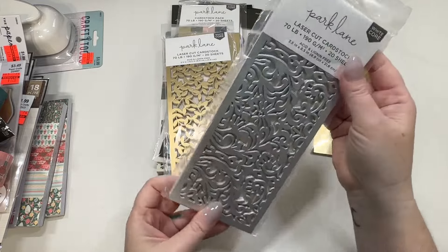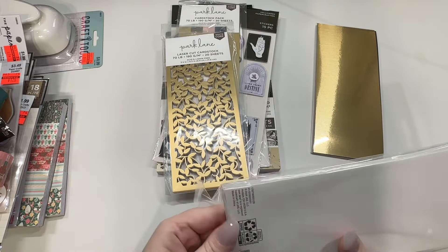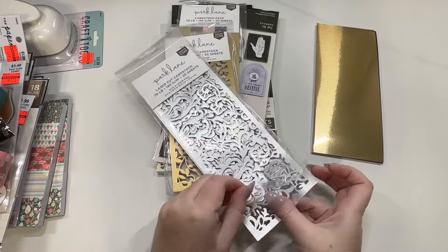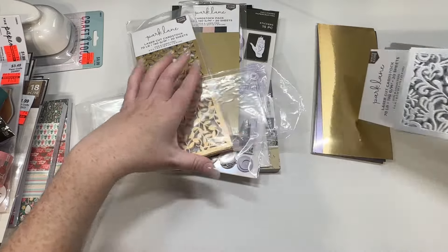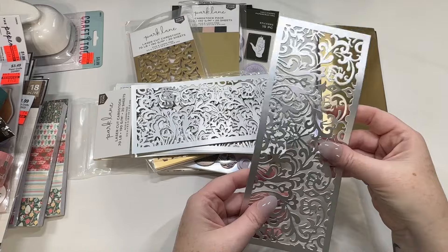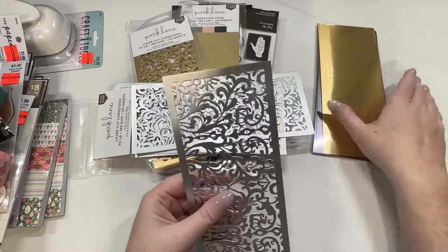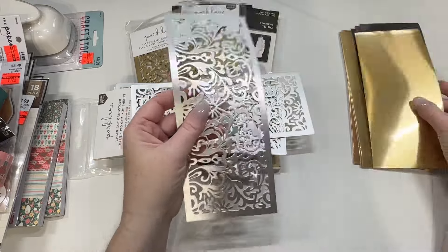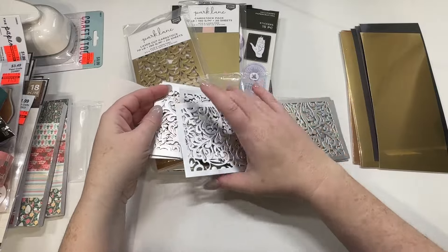I got this — it just says laser cut. I think I paid $1.97 for these too. I wasn't sure what the quality would be. These ones you get 20 sheets and they're going to stick together due to the laser cutting. These are on the thinner side — it says 70-pound cardstock, but I wouldn't give it a 70-pound weight. I thought it was really pretty and it could make some really pretty cards.